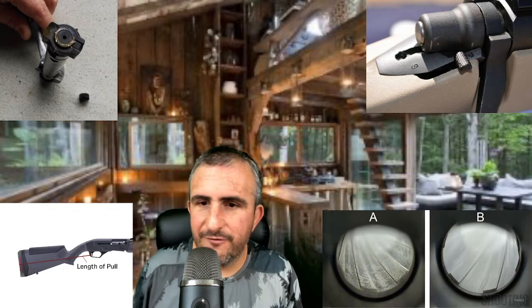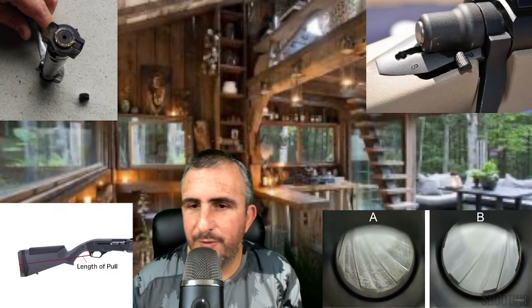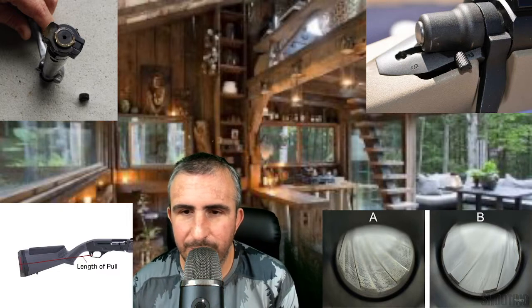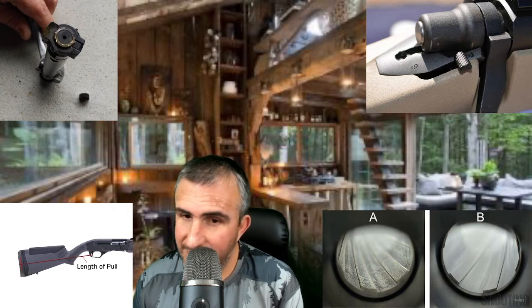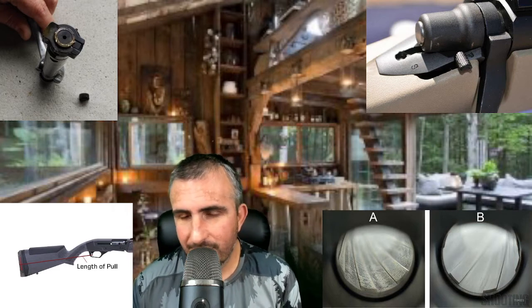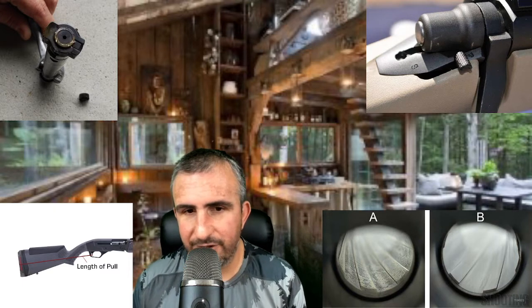The first picture we're going to start with is the picture of two different barrels — Barrel A and Barrel B. Right off the bat, you can see that Barrel B looks a lot better than Barrel A. Barrel A has what we call pitting rust damage and a lot of carbon buildup.